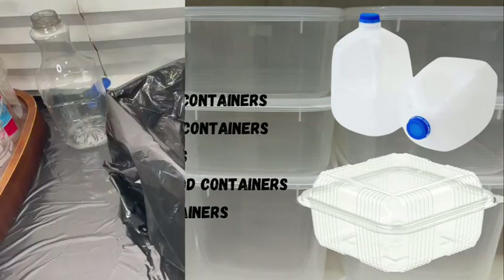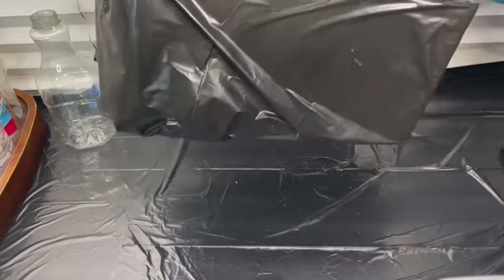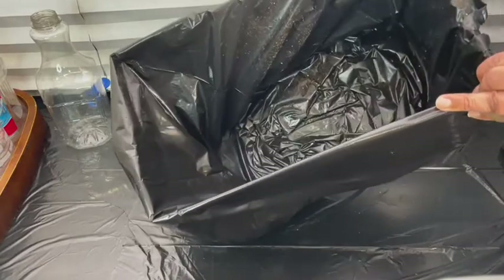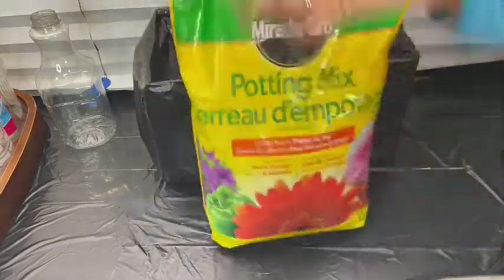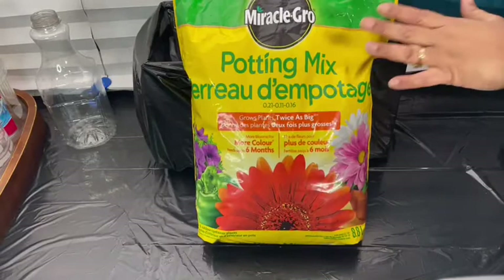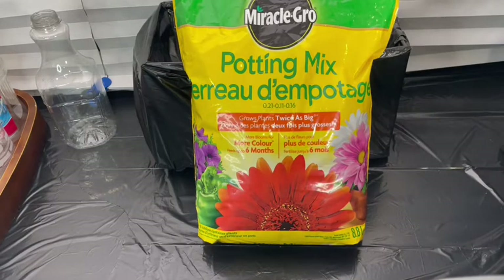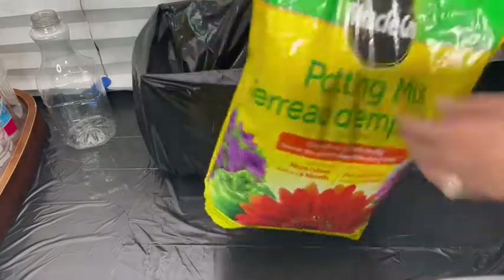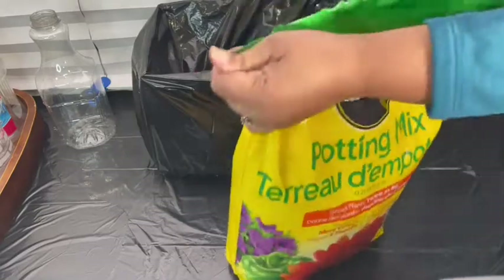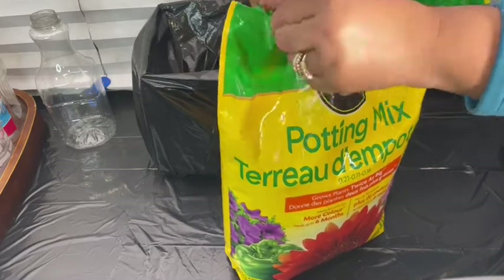I figured I would need a container to hold my soil, so I just got a little box from the garage and lined it with a black garbage bag so I can pour my soil in there without making a mess. I'm using Miracle-Gro potting mix. It's really important that you use a good potting mix and not a seed starting mix, because a seed starting mix is too light and not conducive for this project. A good potting mix will give your plants a fighting chance. Let's go ahead and get this opened up, pour it in, and add a little water.